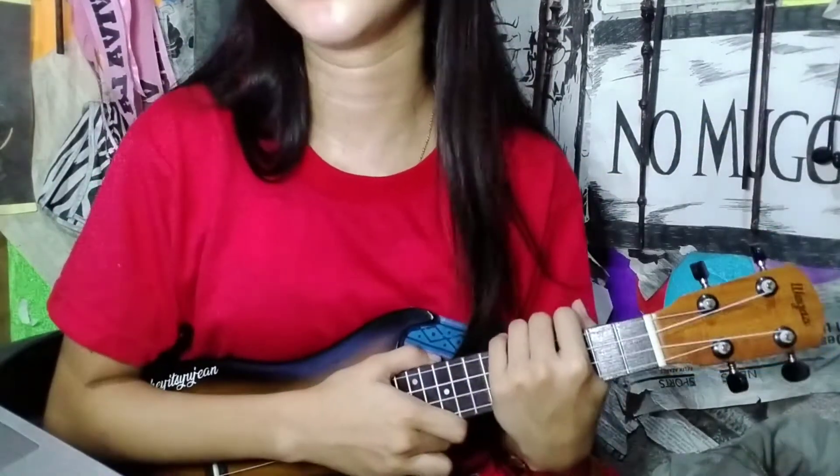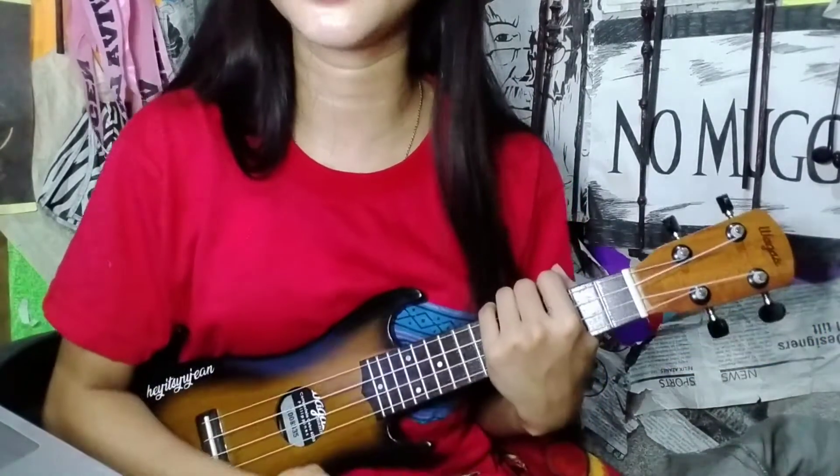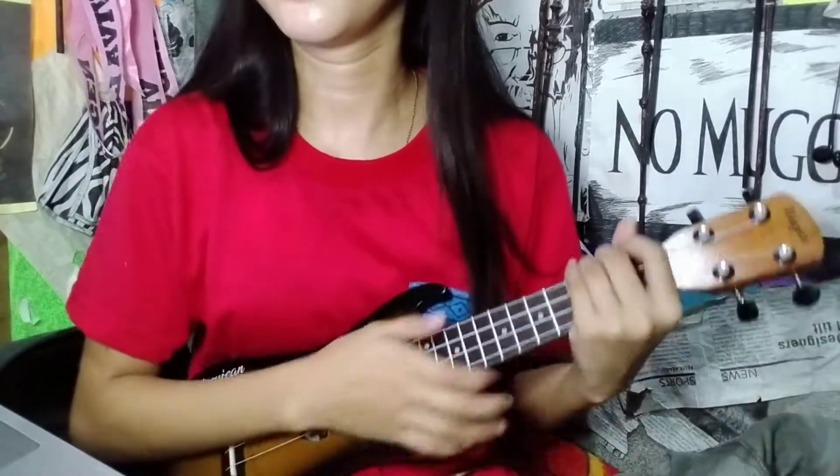Those are the only chords we're going to use in the entire song. And the strumming pattern — I mean the picking — because we're not going to use a strumming pattern, we're going to do picking.